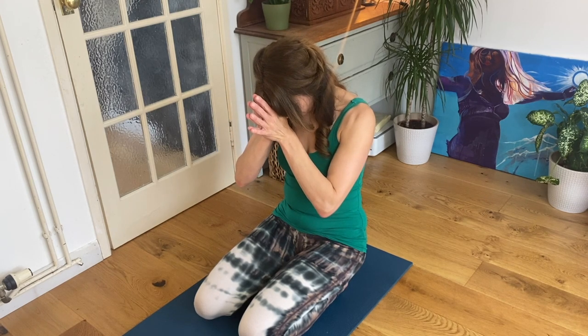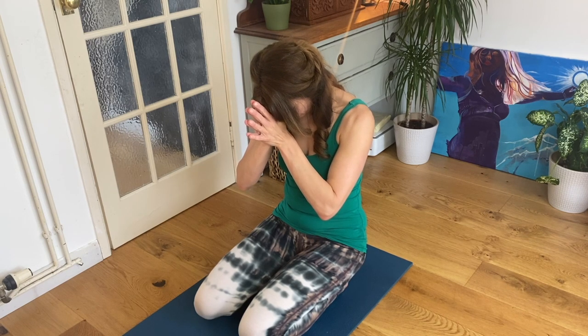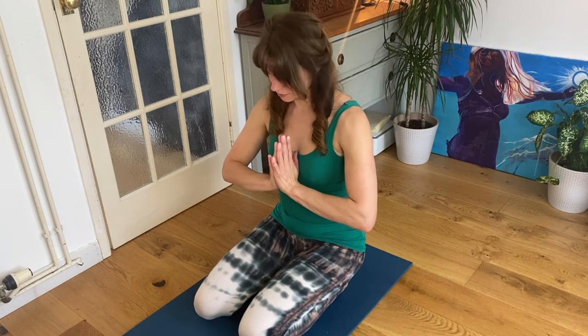Bow your head, bringing the thumbs towards your third eye point. Feel gratitude for yourself, for your yoga practice today. Thank you for joining me. Namaste.